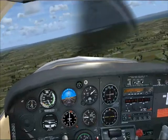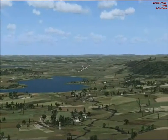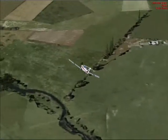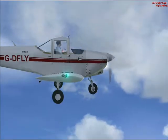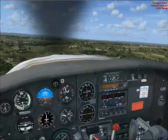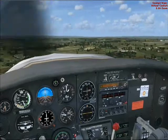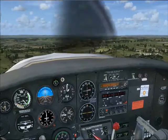Now the right turn to enter the base leg. We're on the base leg — we need to start slowing the aircraft down to a final approach speed of around 60 knots, so as the power comes back, gently start trimming the aircraft.